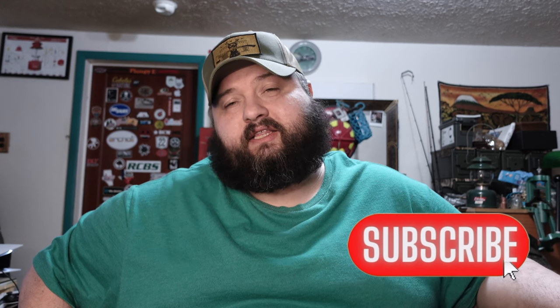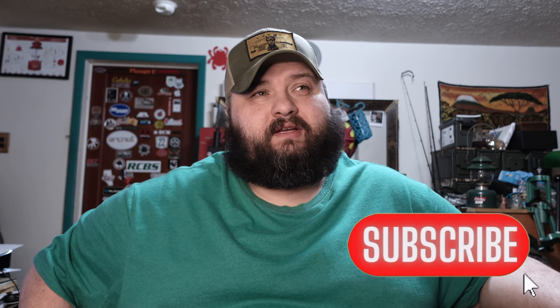Hey, what's going on YouTubers, Pumpy Man here. Just doing a little video — I got a little thing that I picked up about six months ago. I've been trying it out and it was kind of confusing at first, but once I got it figured out it worked really well. I'm really amazed with it honestly — it's pretty cheap and it helped me out a bunch.